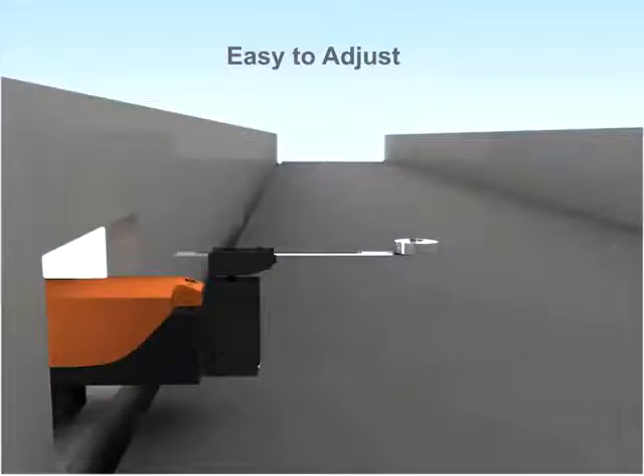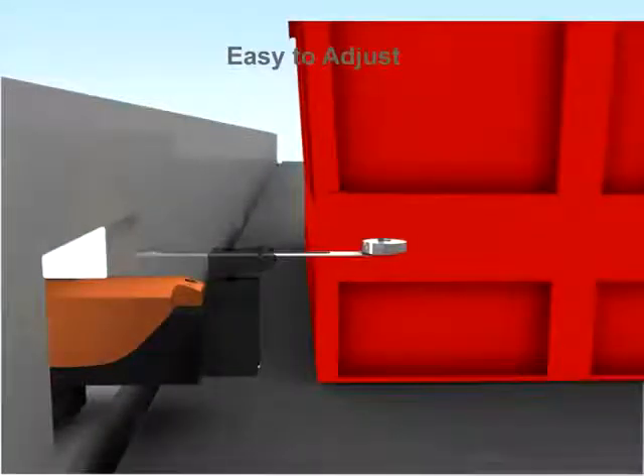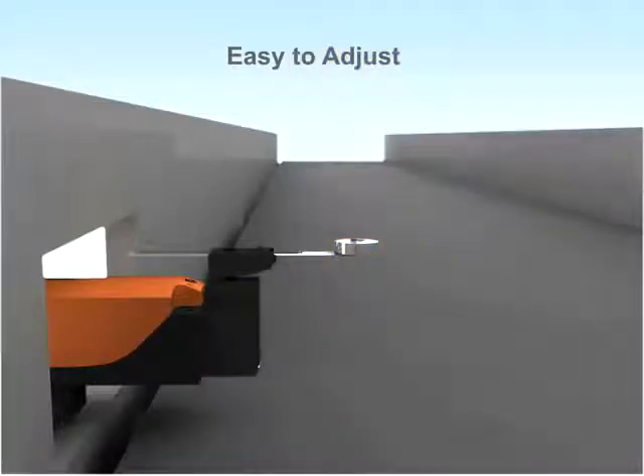Werner's adjustable roller limit switches are uniquely designed to adjust the actuation position based on the size of the object. The lever can be adjusted up to 3 inches.